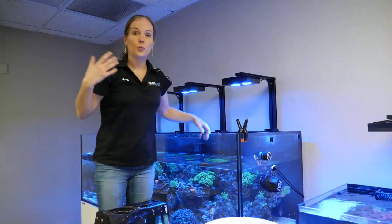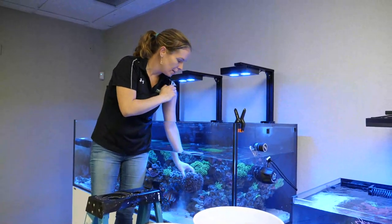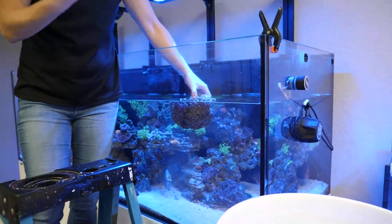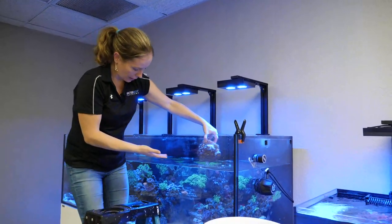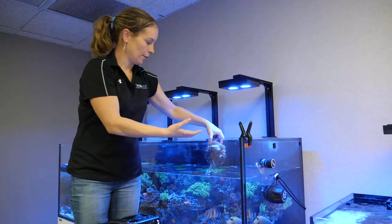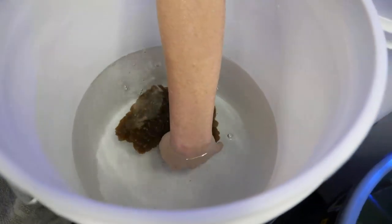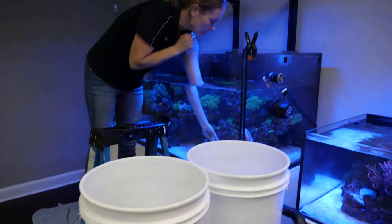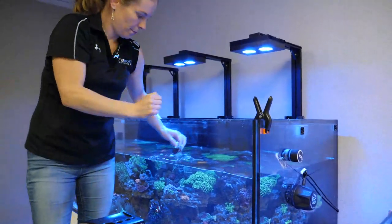Adding live sand, you can't rinse it beforehand without killing a lot of the bacteria. So it is going to make a bit of a mess, which is just fine. A lot of people are really concerned when they add sand and it's cloudy with sand debris everywhere. For big corals like the bubble coral and the elegance, gently pull them out and let some of the water fall out of their flesh to make it easier to move them.